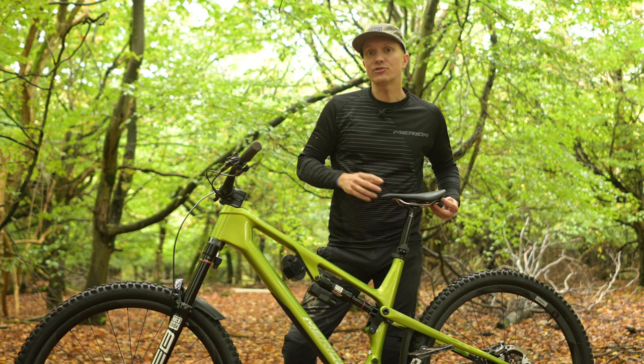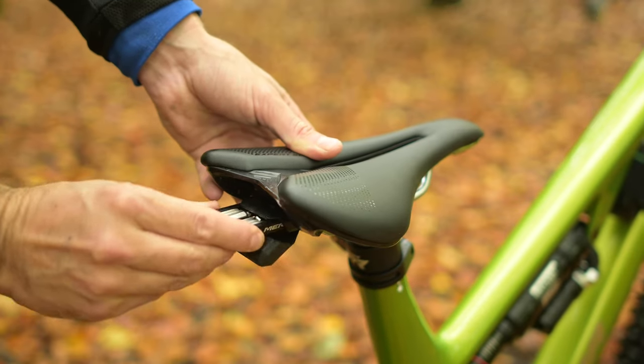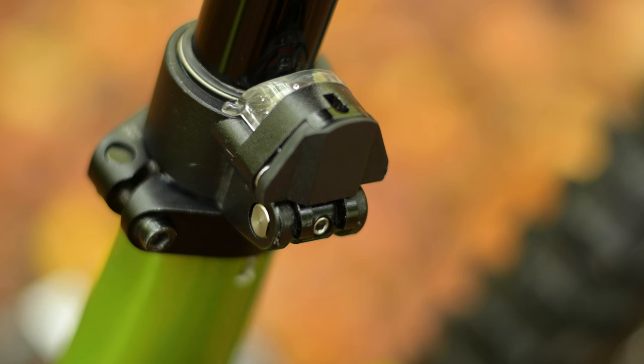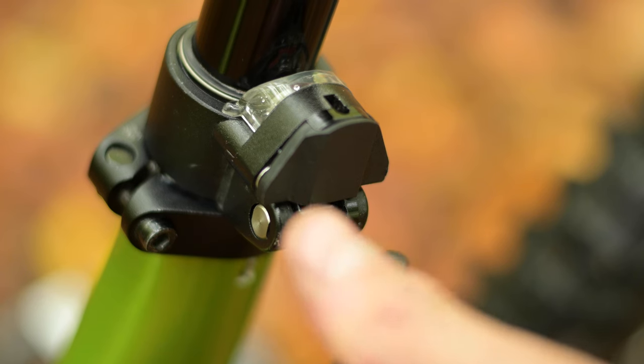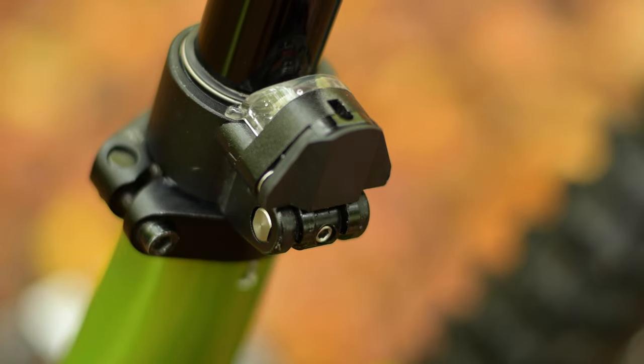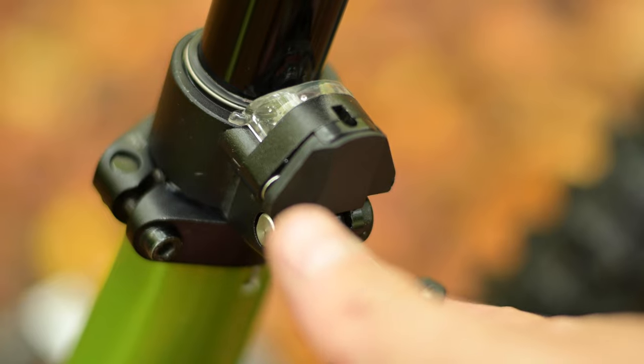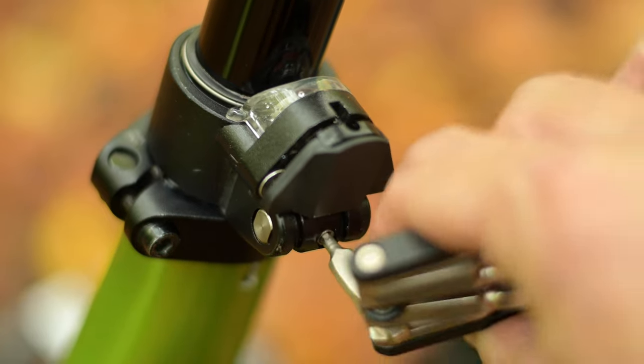To set the travel you're going to need a 2.5 millimeter hex key. You can find one on the multi-tool underneath your bike's saddle. Undo the cover by rotating the screw one full turn anti-clockwise and then pulling the cover fully open to the bottom. Make sure that the cover folds out easily — if it does not, undo the screw another half turn.